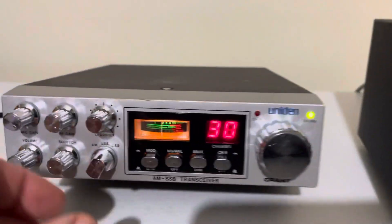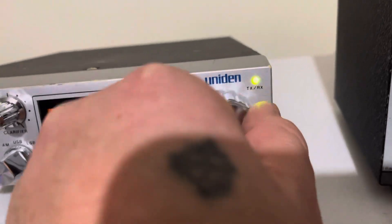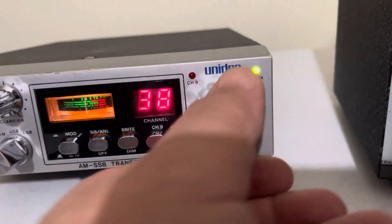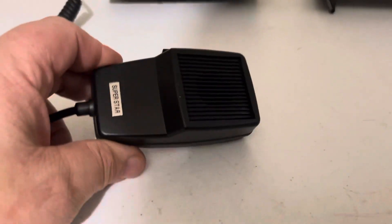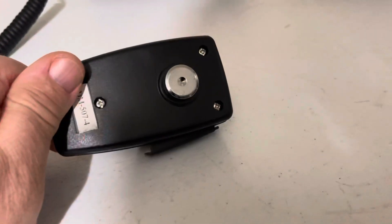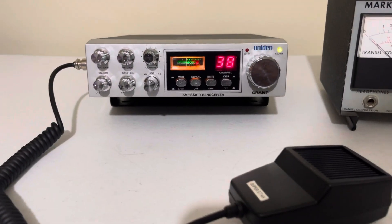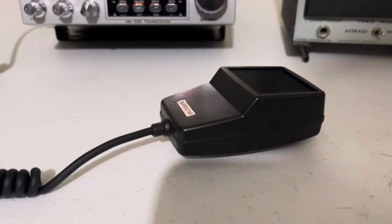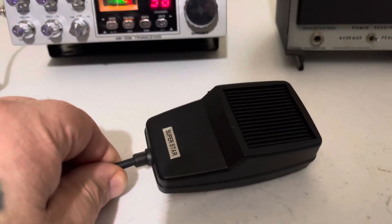So that's sideband. There are some locals that I talk to on sideband here regularly. And with this mic — this is the mic that comes with it, it's a Superstar, just a stock microphone — a lot of them have told me that this radio sounded like an HF rig and had really good quality audio with that microphone.